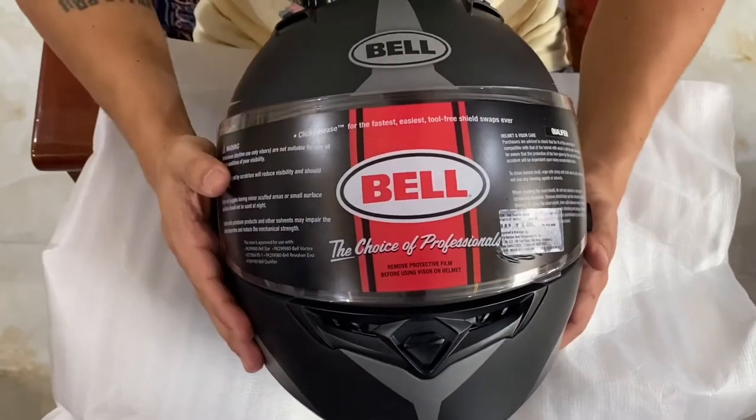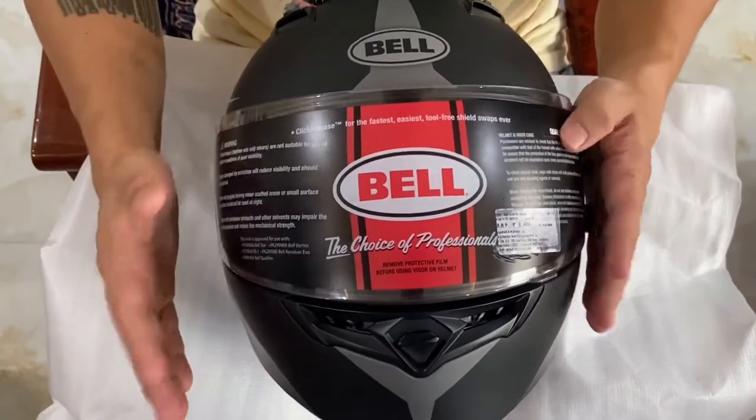There are different colors and graphics that you can choose from as per your preference. Now, coming to why I bought this helmet — number one, it's an international brand tested and used by many riders all over the world. Number two, it's made of polycarbonate with better aerodynamics.